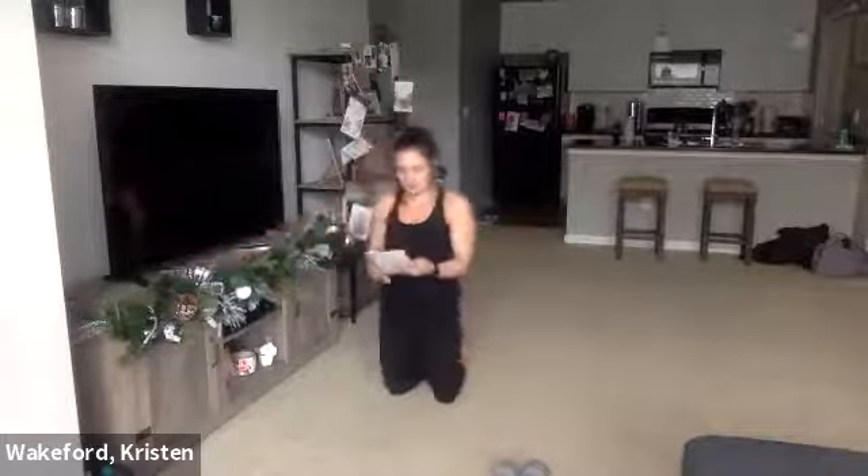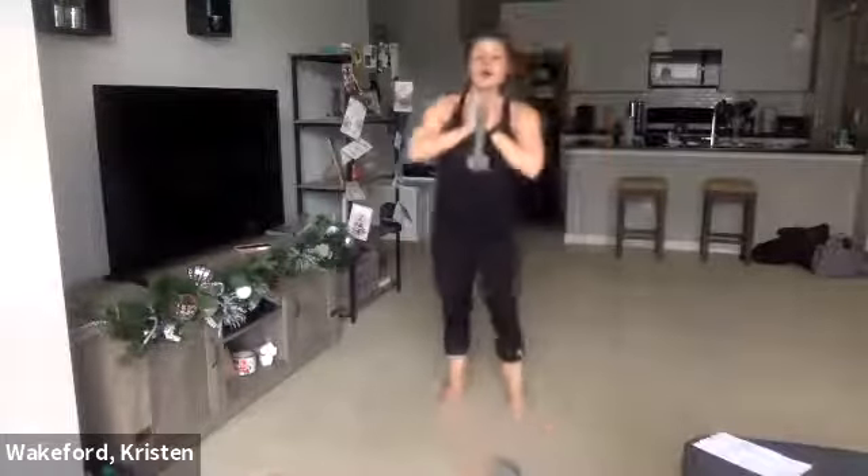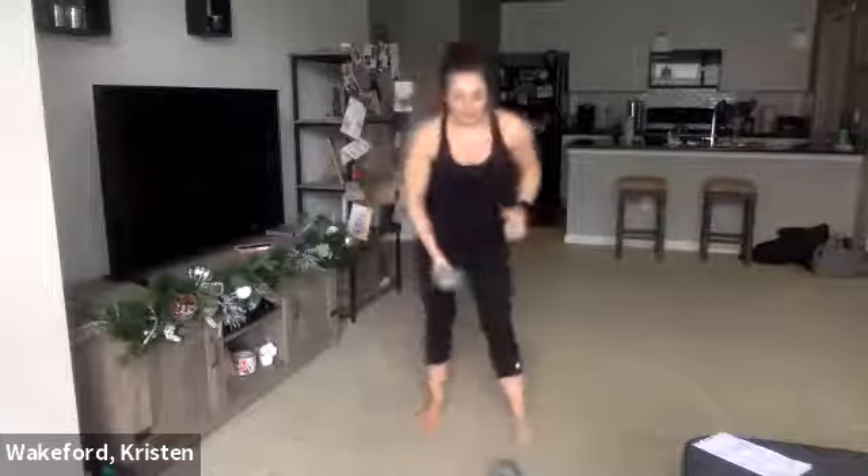Move two — we're going to do curtsy lunge, reverse lunge with a dumbbell. One dumbbell in your hand. Drag that back foot behind you — curtsy lunge — then immediately take it to that reverse lunge. Stay on the same side: curtsy, reverse. You're keeping that front foot planted the whole time. We're going to do all on one side, then the other.